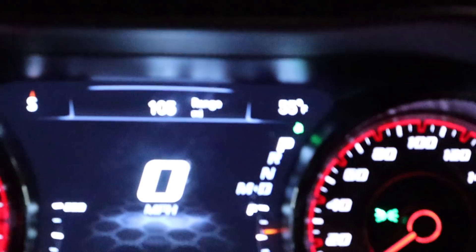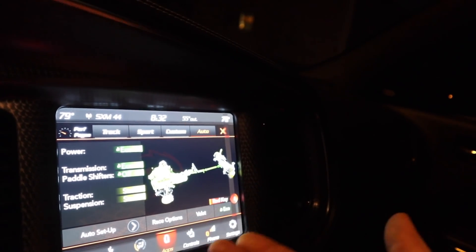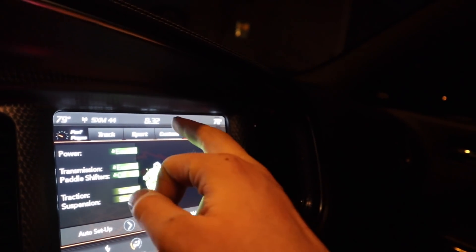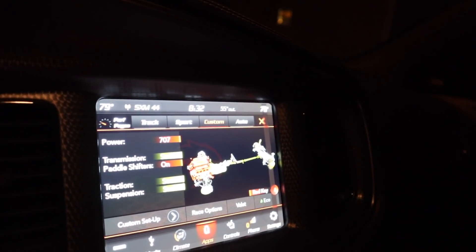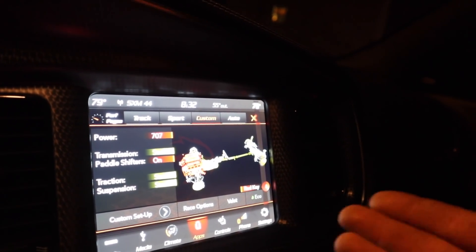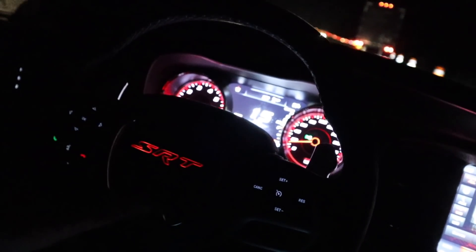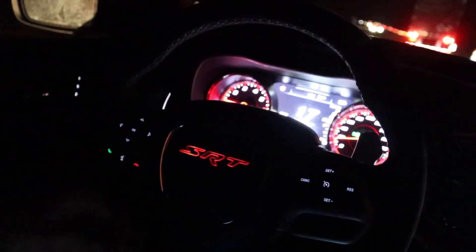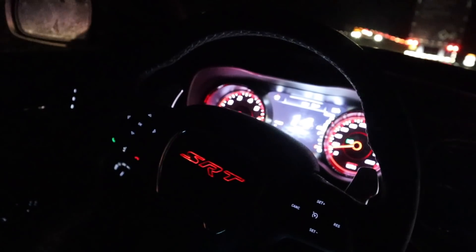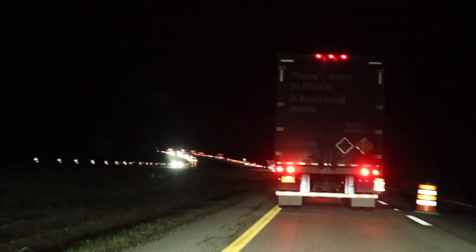I got a comment saying eco mode honestly gets worse MPG. Someone said put it in normal mode, but there's no normal mode — I usually just hit custom and do street, street, and then paddle shifters on. The SRT steering wheel lights up at night, so the frame rate on the camera is picking up the flashing of the LED bulbs — that's probably what you're seeing.